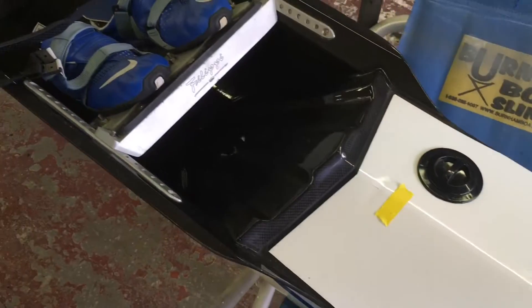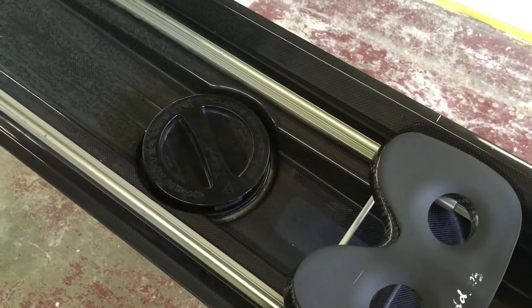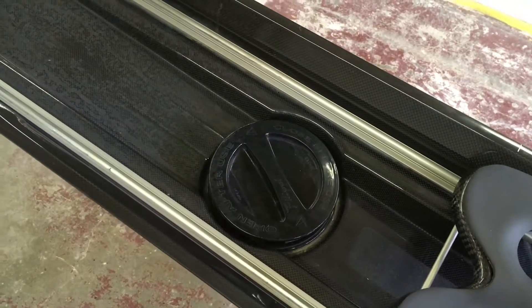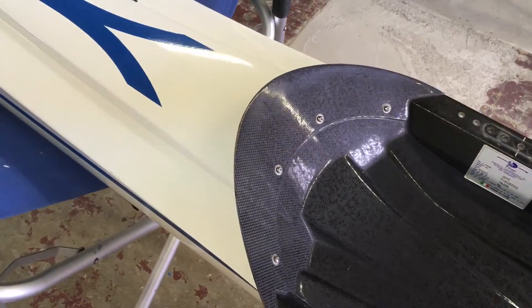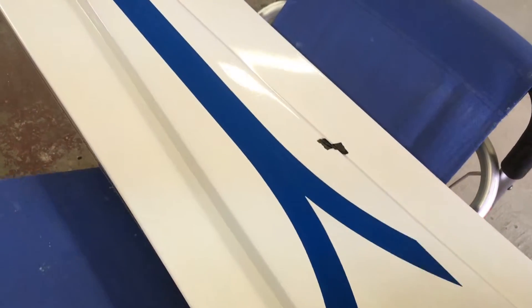The boat came in with a cover, foot stretchers, and seats. Opened up the inspection port on Saturday and there was some moisture in there. Left it open Saturday and Sunday and now it's all dried out. The customer put some black tape where he found some issues, so there's one there.